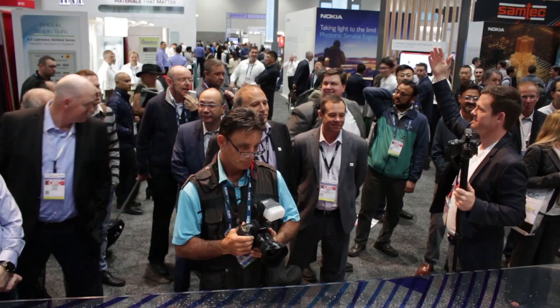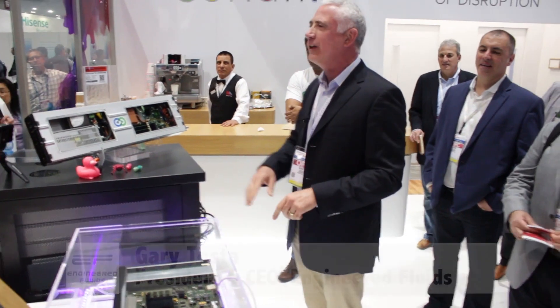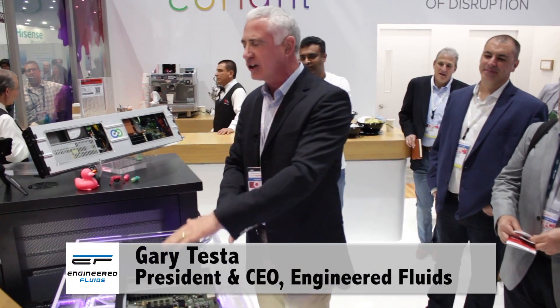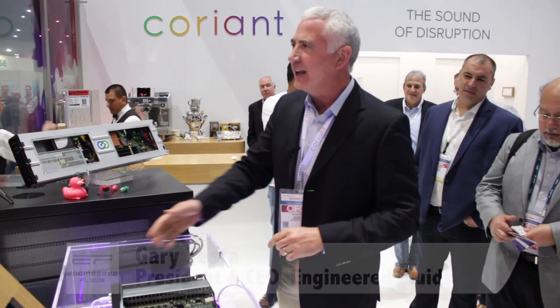This will be, I guarantee you, the most interesting thing you're going to see in this entire show. This is a standard off-the-shelf Coriant device. We pulled this out of the box, we took the cover off, we stuck it in the tank. It's operating.